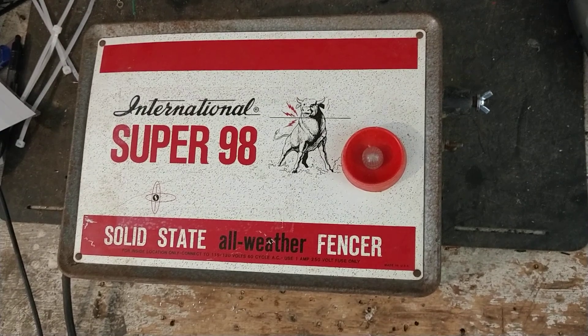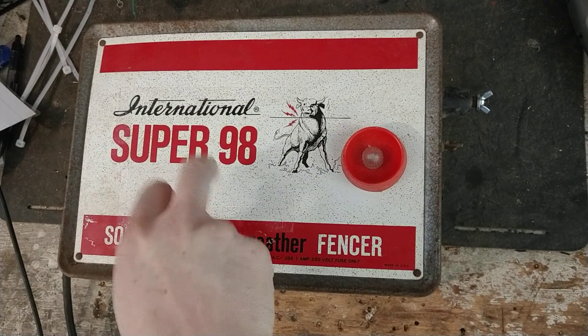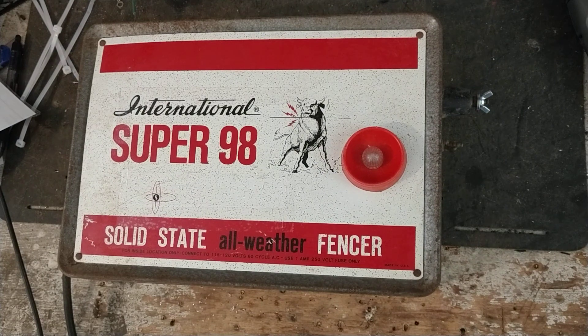Hi, thanks for checking out our channel. This is a testing video and a little bit about this unit. This particular model is an International Super 98. This is an old unit, but a good unit. Solid state unit, not load impedance.